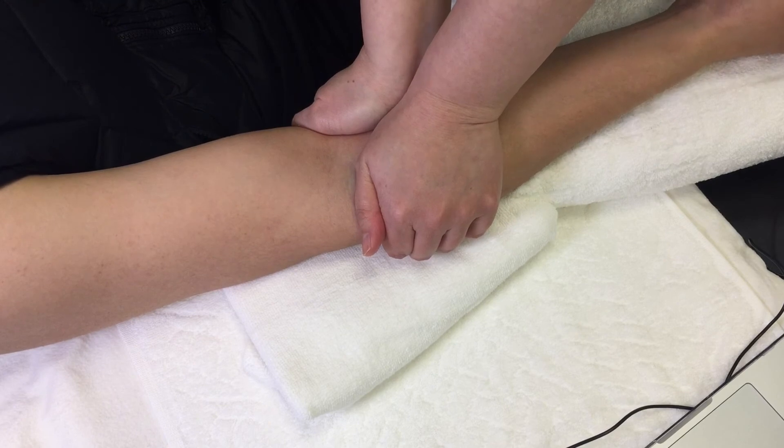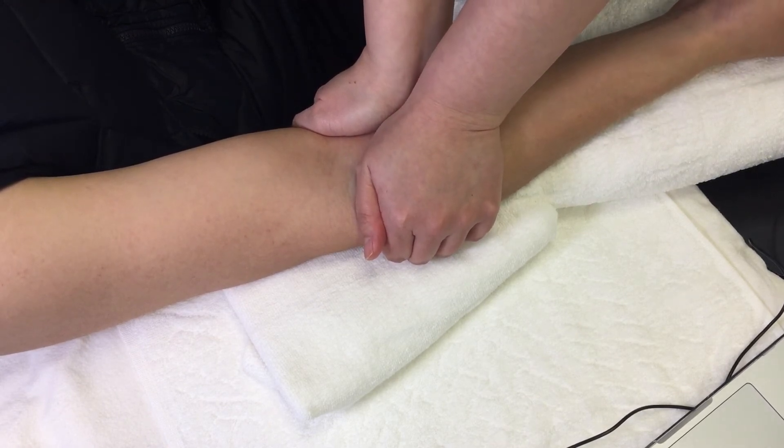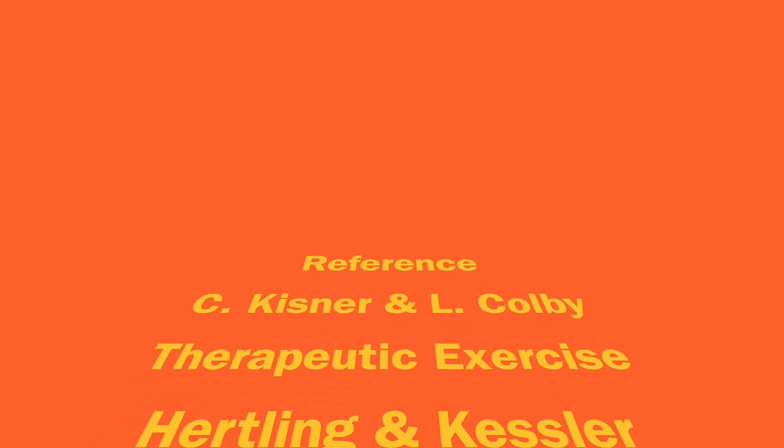Apply a force posteriorly to glide the radial head on the ulna. Thank you for watching.